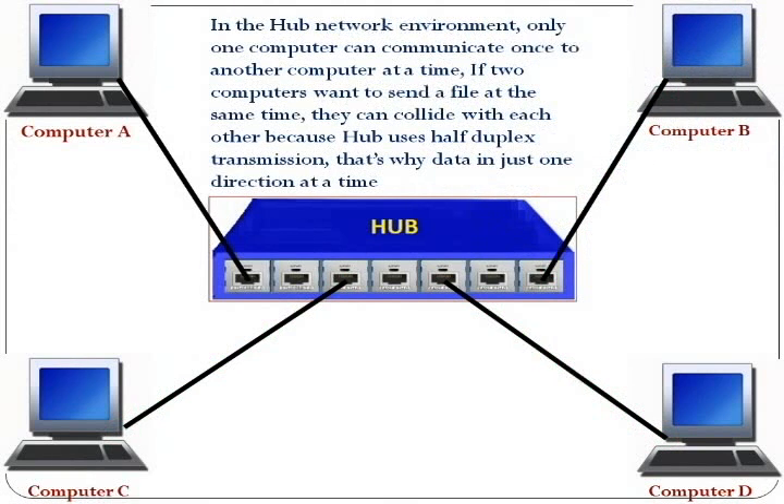In the hub network environment, only one computer can communicate with another computer at a time. If two computers want to send a file at the same time, they can collide with each other, because hub uses half-duplex transmission — that's why data flows in just one direction at a time.